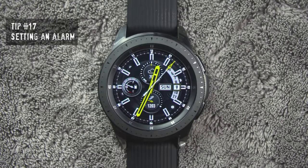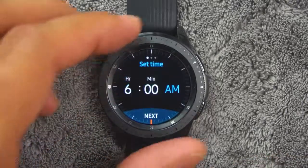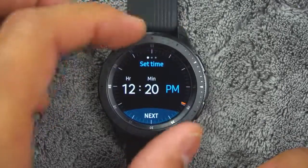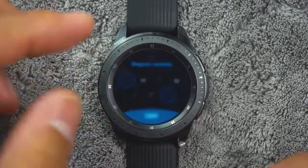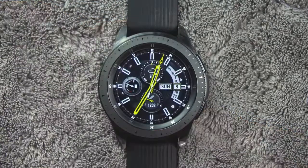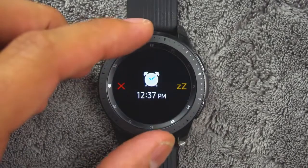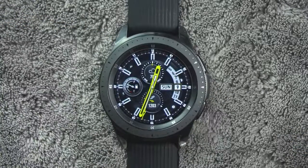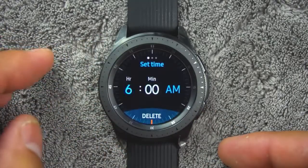Tip number seventeen. You can set an alarm to ring at a specific time. To create an alarm, from the apps, rotate the bezel and tap alarm. Tap add and enter the time. Tap next and select the days to repeat the alarm, then tap save when finished. To stop an alarm, drag the cancel icon to the right or rotate the bezel clockwise. You can drag the snooze icon to the left or rotate the bezel counterclockwise to snooze. You can also delete an alarm by rotating the bezel, tapping alarm, then tapping and holding an alarm and tapping delete.